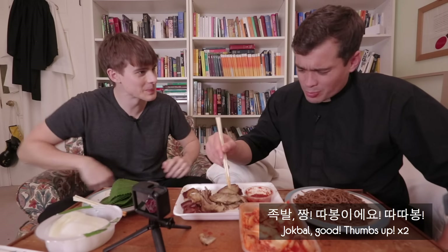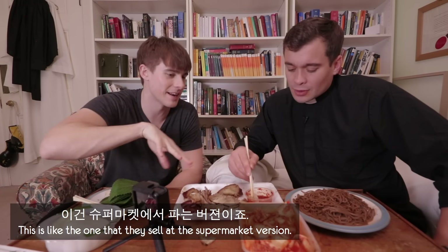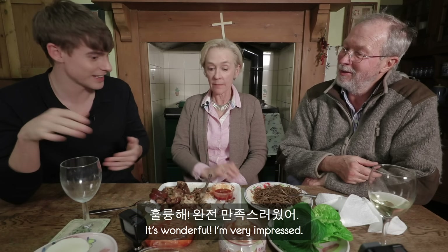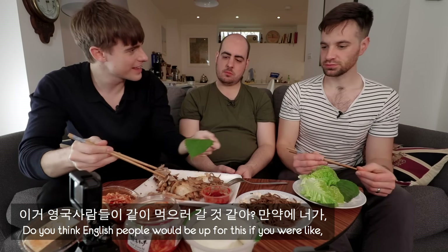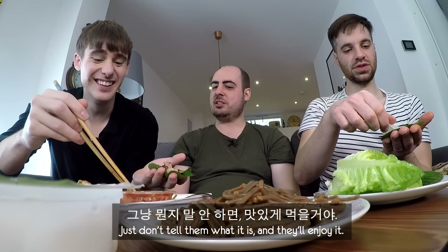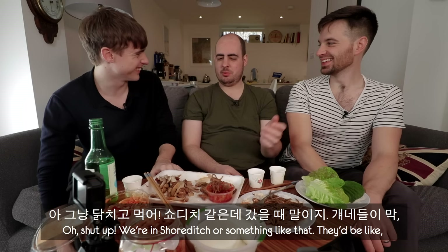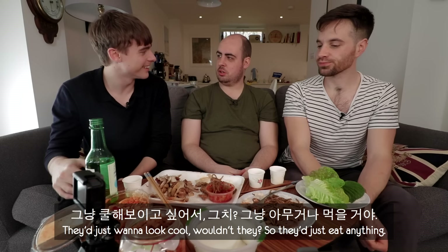Pig's feet — verdict? Delicious. Jokbal — thumbs up. I can imagine in a restaurant this would be even fresher, steaming. If you get it at a restaurant, you'll get a big trotter — braised all together, it just falls off the bone. I'm very impressed. I could go to Korea now. I'm surprised how much I like the cold noodles. Do you think English people would be up to this? It's the same with all Korean things — don't tell them what it is and they'll enjoy it. You'd reveal you're eating pig's trotters only after they'd said 'delicious.' In Shoreditch, they'd just go for it because it's Korean.